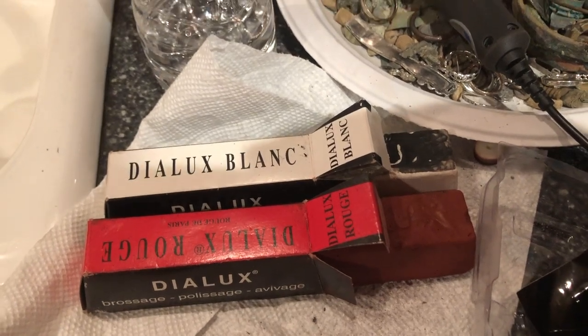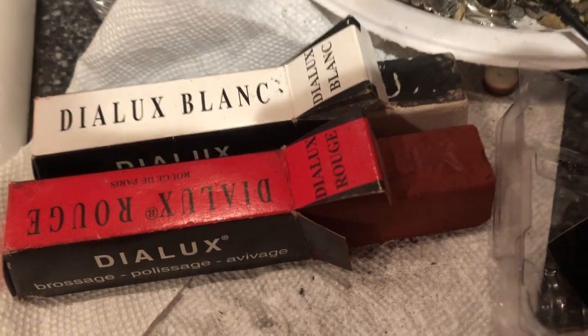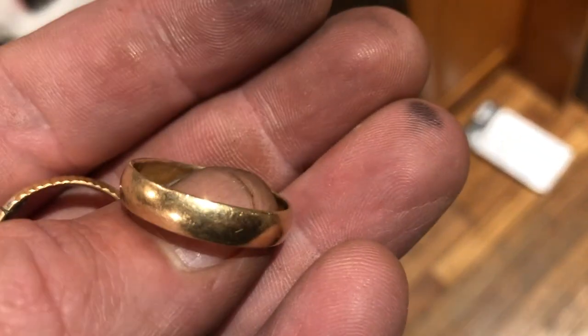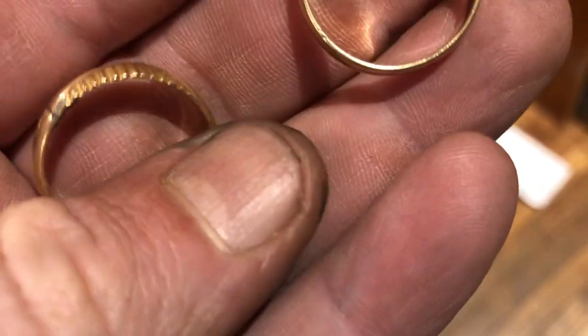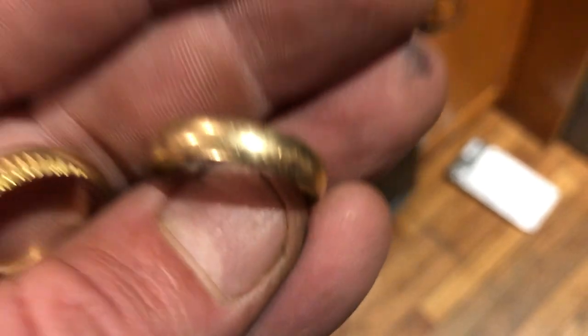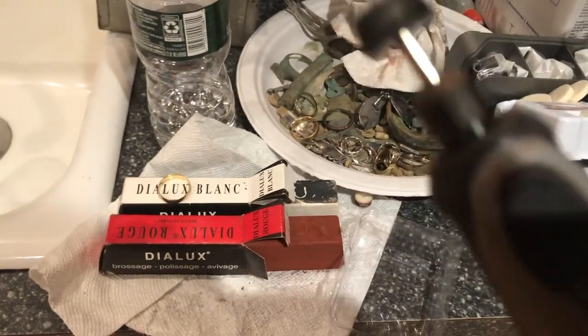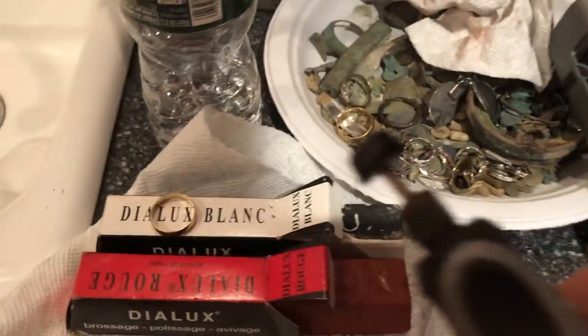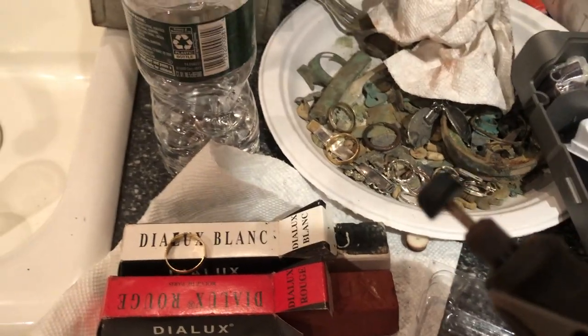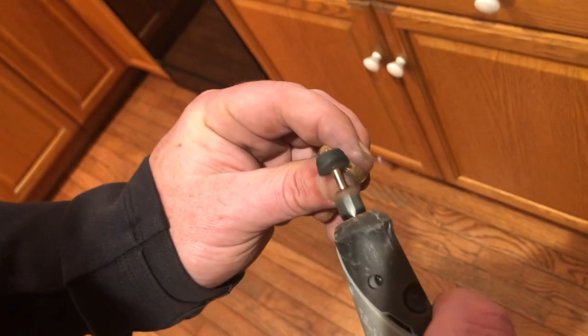Oh my god, I got a game changer for you tonight — absolute game changer. It is this stuff: Dialux Blanc. Especially the rouge is good with silver, the white is good with gold. Step one is to find a slightly tarnished ring. Step two, take your Dremel or anything that rotates, and put some on. I like the white Dialux Blanc — that means 'badass' in French. Now apply it.